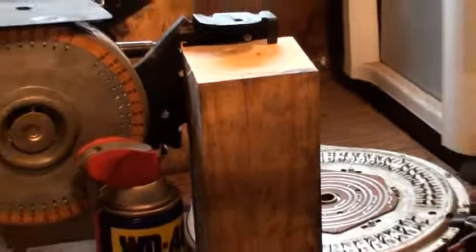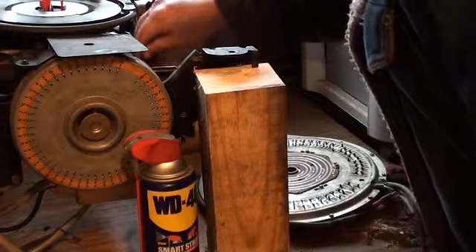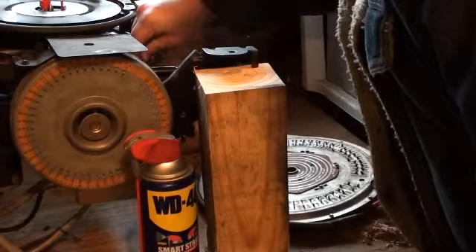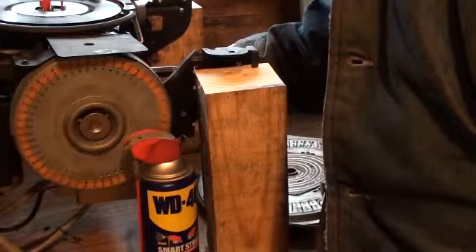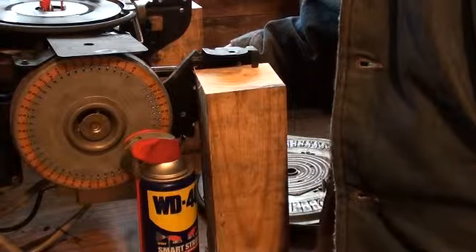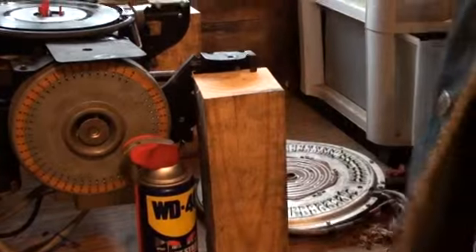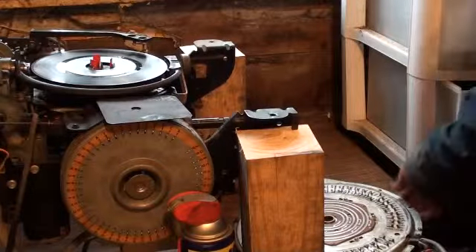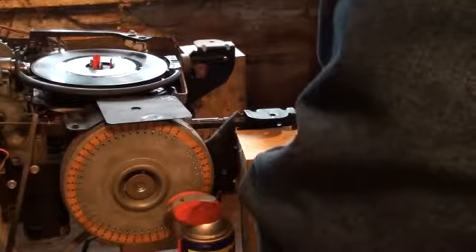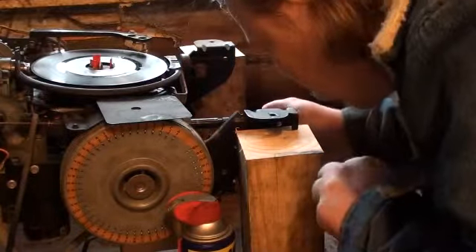Now we're going to move away and back the camera away. So right now we should have this thing pretty well secured. I don't know — our selector should be lined up to the letters that we wanted. Should be anyway. If not, we'll have to readjust this. Let's continue with the assembly process. So now we want to put this thing back on since we have this in the position that we want it.